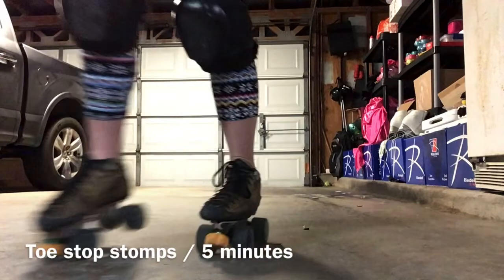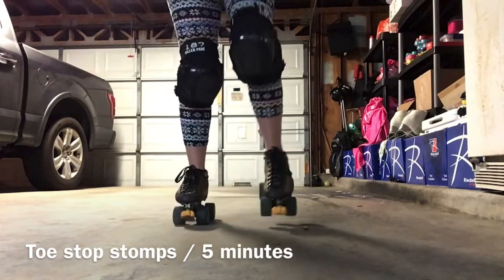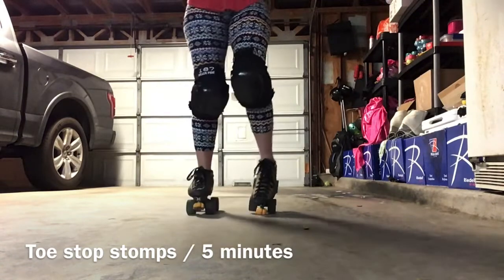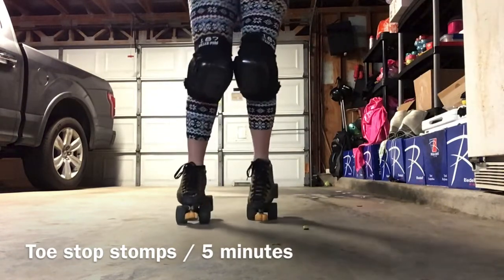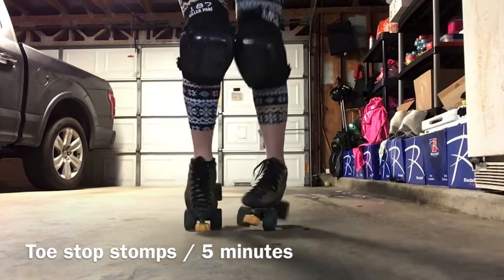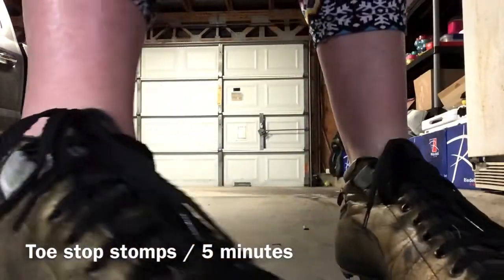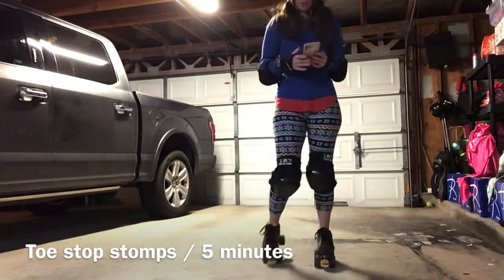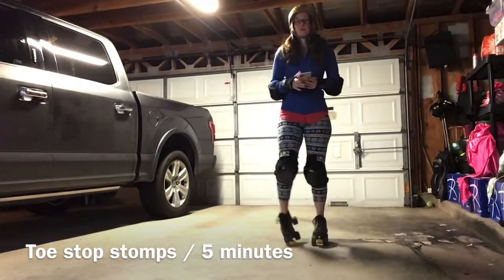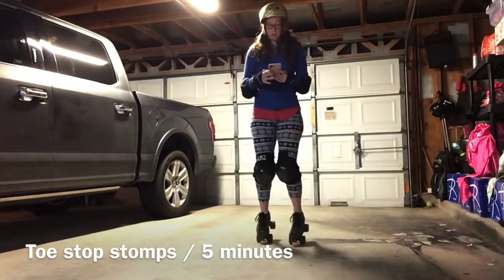You're on your toe stop for a nanosecond going to the next one, so don't ever put tons of weight — don't commit a lot of weight to one toe stop. On and off, on and off, on and off. That's what it's like to be a jammer or a blocker who uses their toe stops a lot — they're very light on their feet. Do this five minutes, get your music ready, hit pause, and come back when you're done.